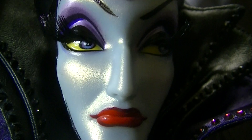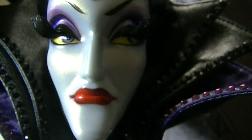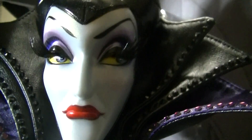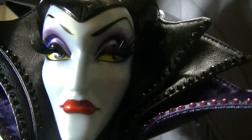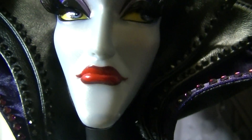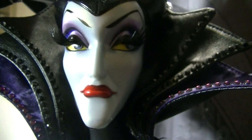Her eyes are purple with yellow around them instead of white. She looks very dramatic and it's the classic face shape, but I find her very pretty. She has red lips with what looks like a darker red lip liner for her makeup.